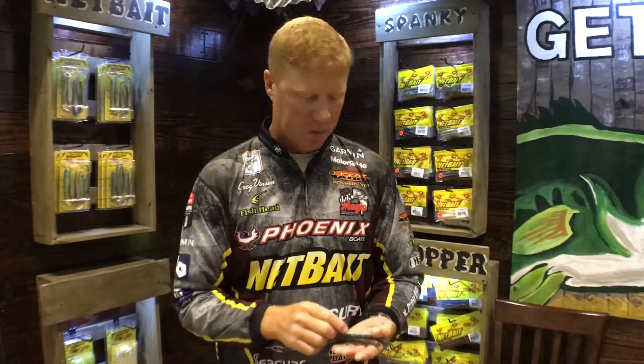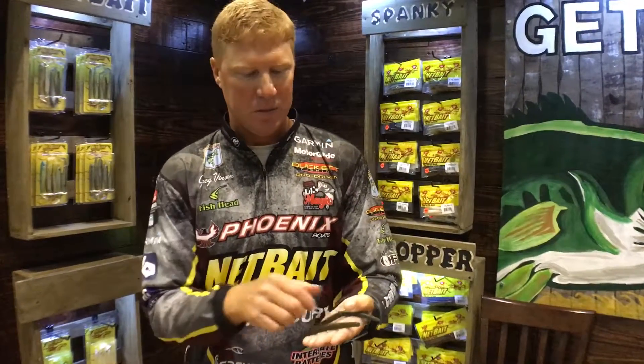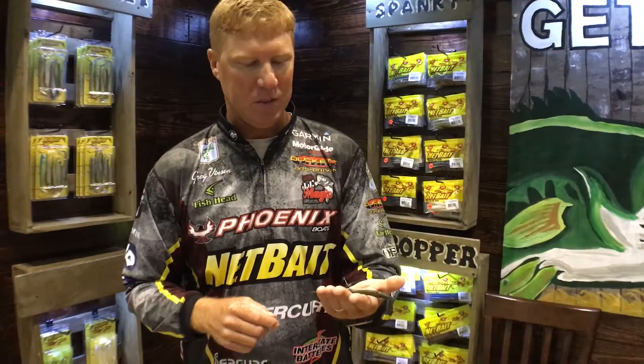The key to these baits — you cast them out and they wiggle on the fall. There's a lot of different companies that have this style worm out there. I'm gonna challenge you to take them out to the swimming pool, take them out to the clear water on the lake, drop them for yourself and compare and see how well this Netbait Salt Lick wiggles. You'll be surprised how productive this thing is.